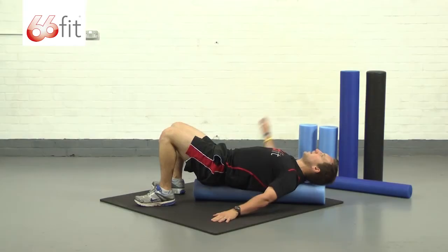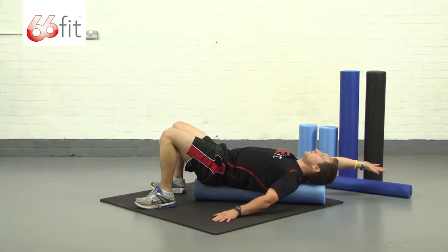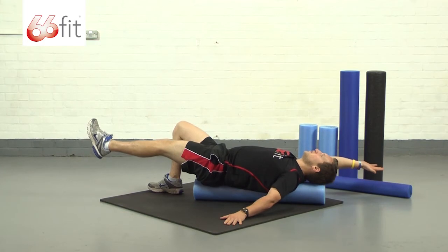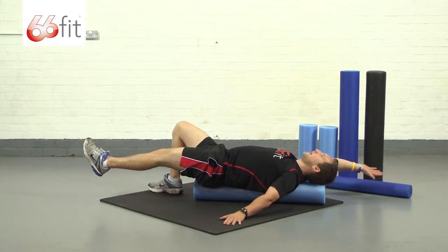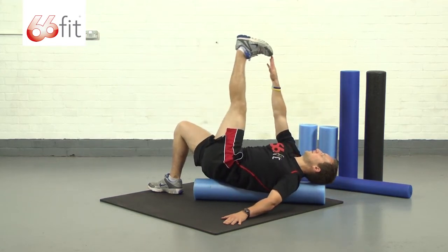I'm just going to take one hand up above me, so I've got two feet and one hand on the floor. And then I'm going to take this further — I'm going to take my opposite foot off the floor. Make sure that you've still got your back pulled in hard against the roller, and then from here our final progression is to basically just bring our hand and foot together.